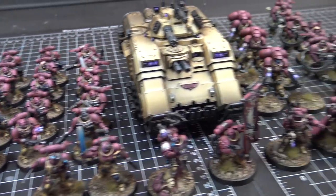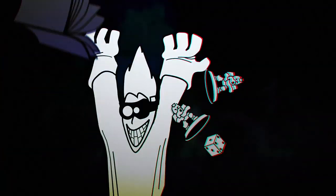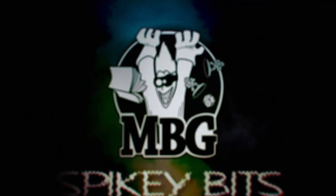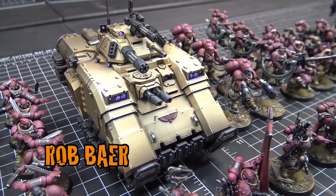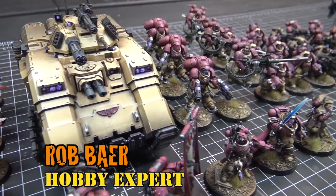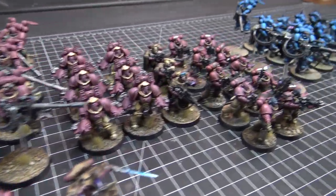All the colors of Space Marines. Welcome back, hobby maniacs. I'm Rob Barrett from spikybits.com and we are on the scene in the Dark Bunny Creative Studio. I've got Phil with me today.